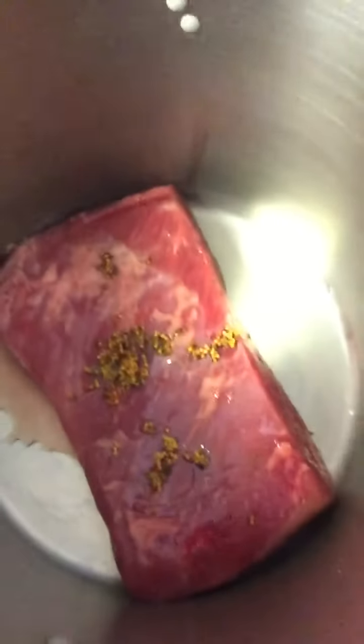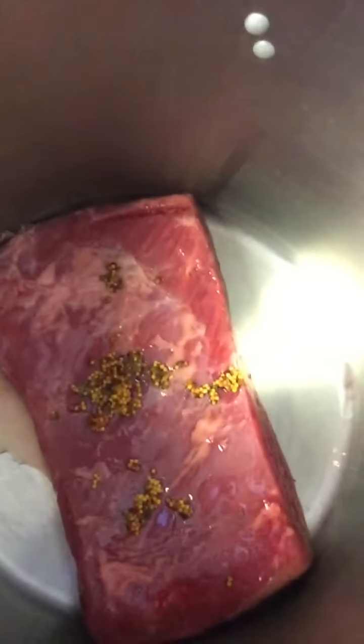This is my brisket in the pot, and those little — I don't know what you call them — they look like balls of nonsense. It's a seed packet. You stick it in there. They said you don't need to because it's already pre-seasoned, but I stuck it in there anyway. So I'm going to cover that with some water, bring it to a boil. It says about 50 minutes for every pound. This is just over four pounds, so we're going to cook it for about three and a half hours.